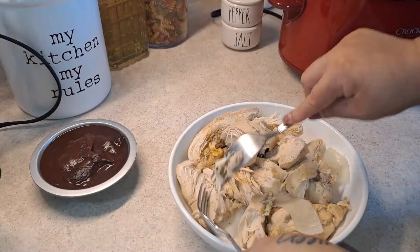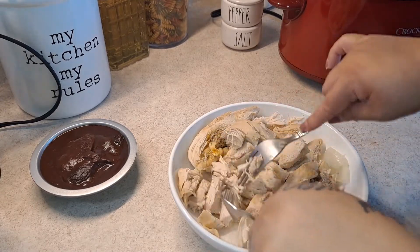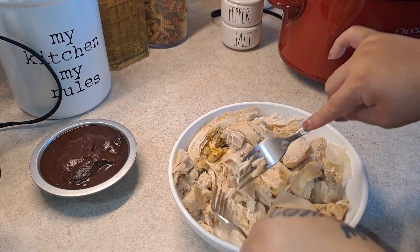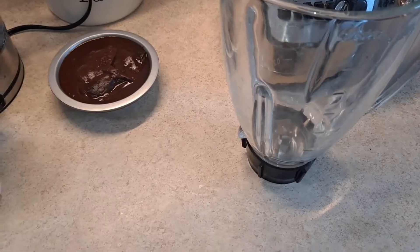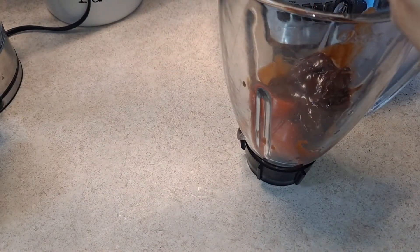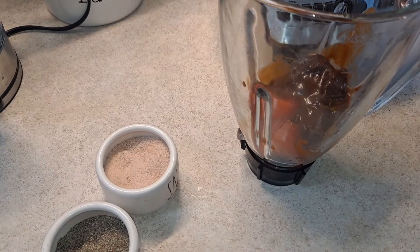Look how easy it is to come apart. You can use two forks or whichever method you want. In one of my other videos I use a hand mixer to shred my chicken. Once it's ready, I'm going to set this aside and show you how to make the chipotle sauce. I'm going to add my tomato cut in pieces, and then we're going to add our chipotle with the sauce and some salt and black pepper.